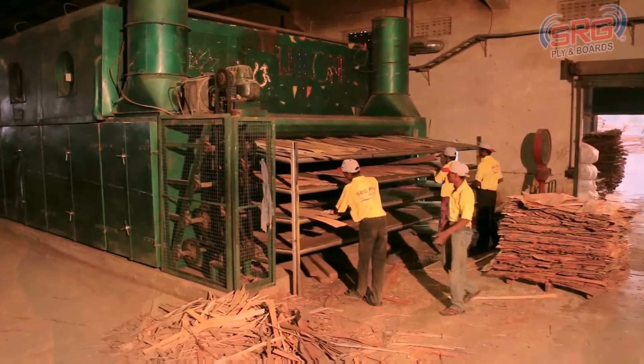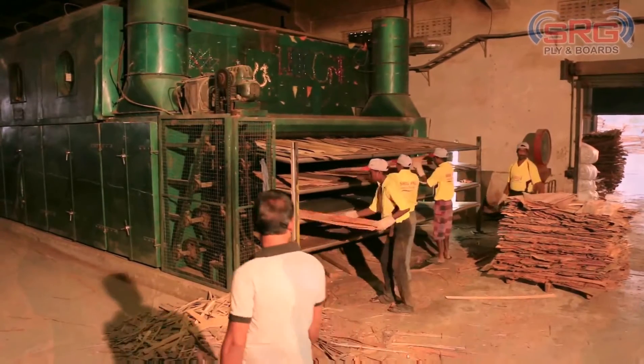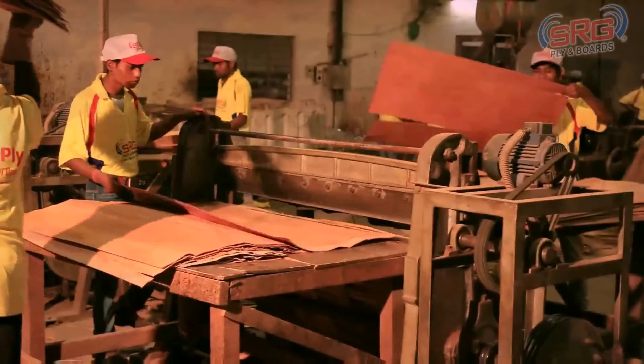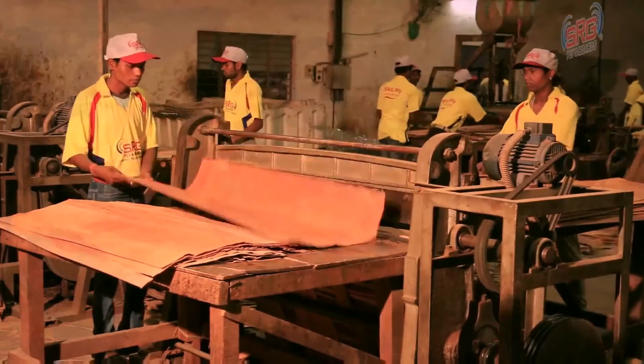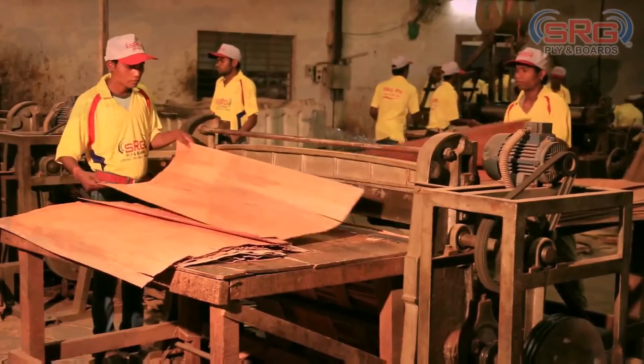Plywood basically has two components. The first component being face veneer, which we saw in the first section. The second component is the core veneer. The core veneer after grading is then cut in order to even up the side surfaces of the layers.